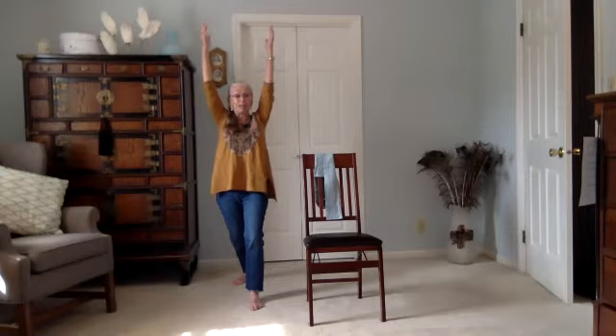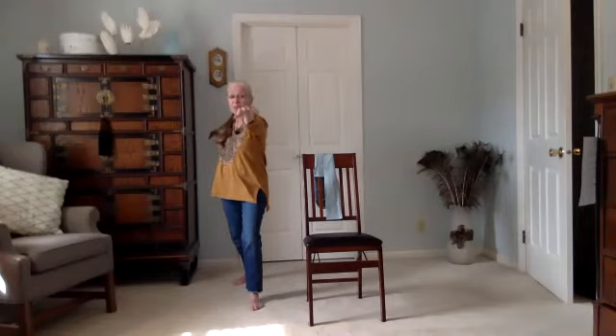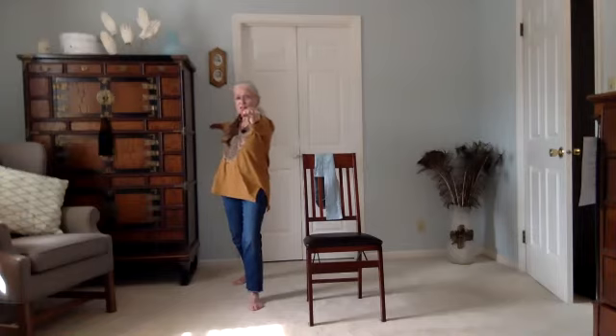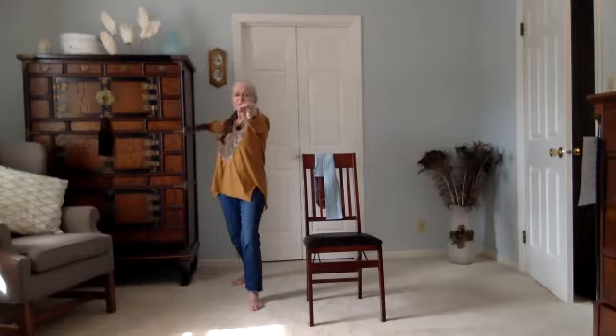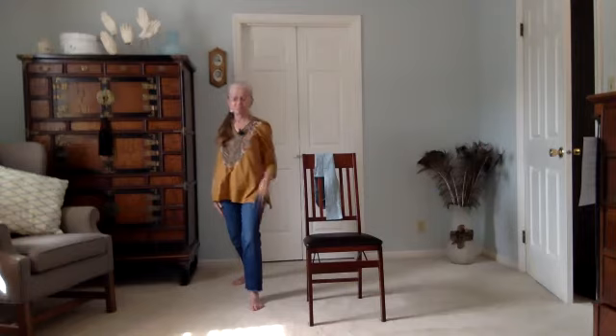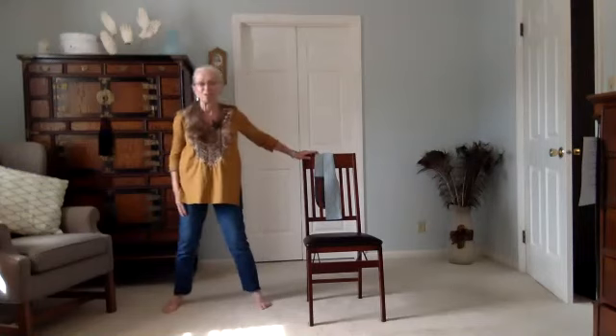One more breath here and we'll move into warrior two. I'm going to take my left arm and sweep it behind me, right arm stays forward. I want to have the sense that there's the same amount of energy moving forward as moving back. My gaze is over the right hand. One more breath here; inhale, exhale, lower the hands.